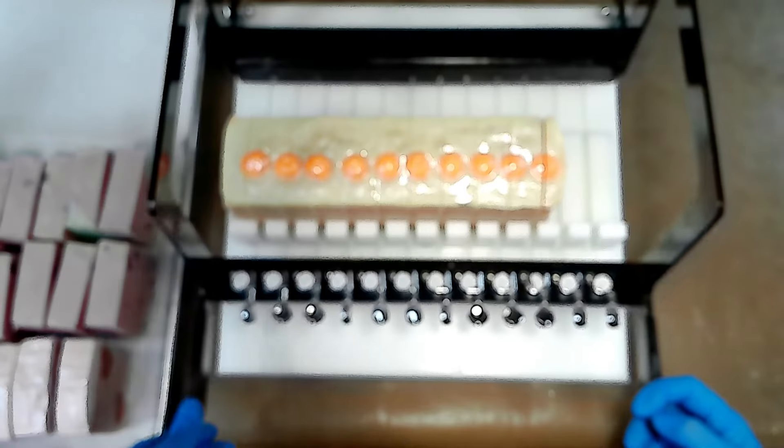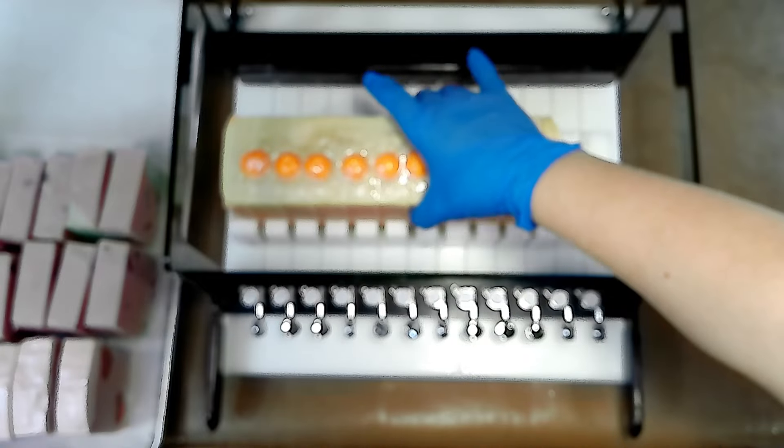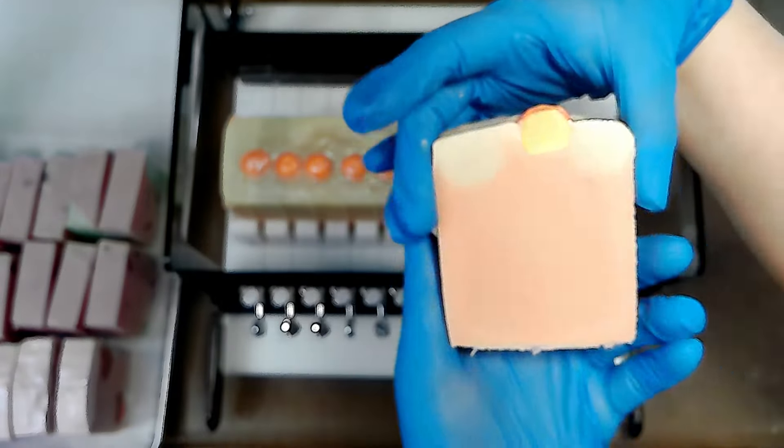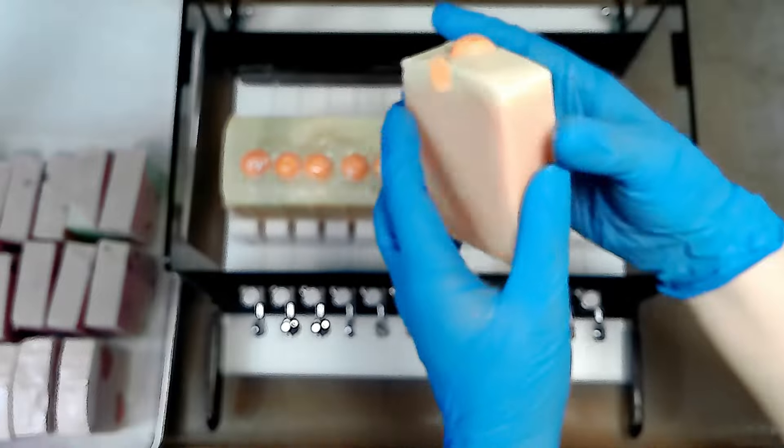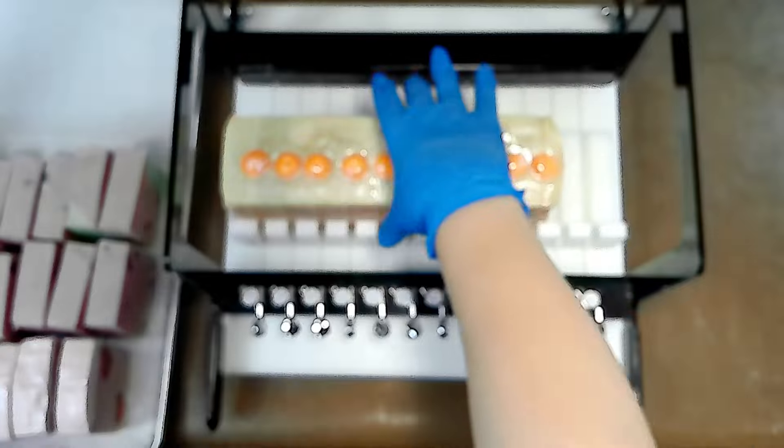I sped that up a little bit so we can go ahead and get those beautiful embeds on top. I'm going to add in my shimmer to the top of them — you can just see the shimmer just flying everywhere.